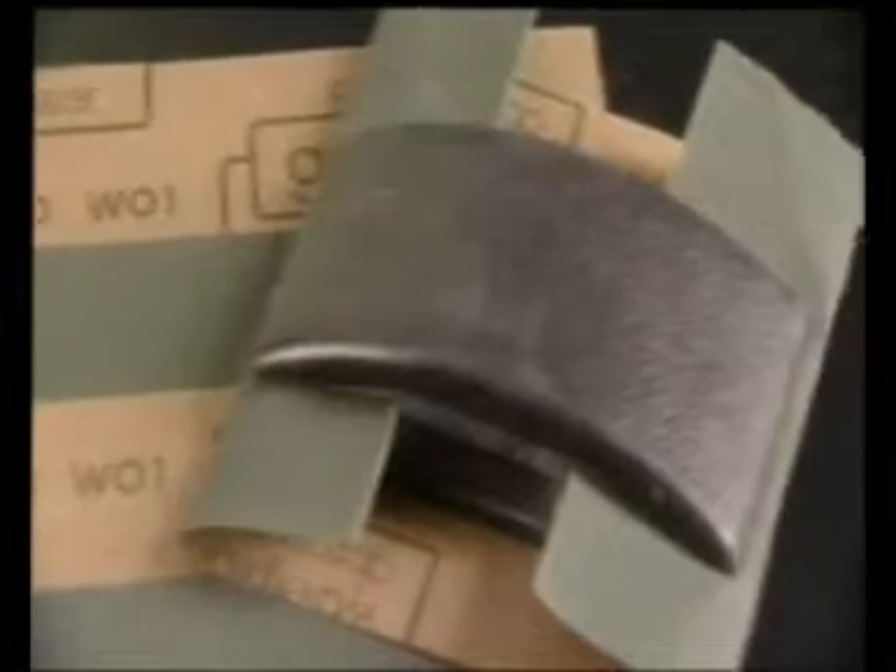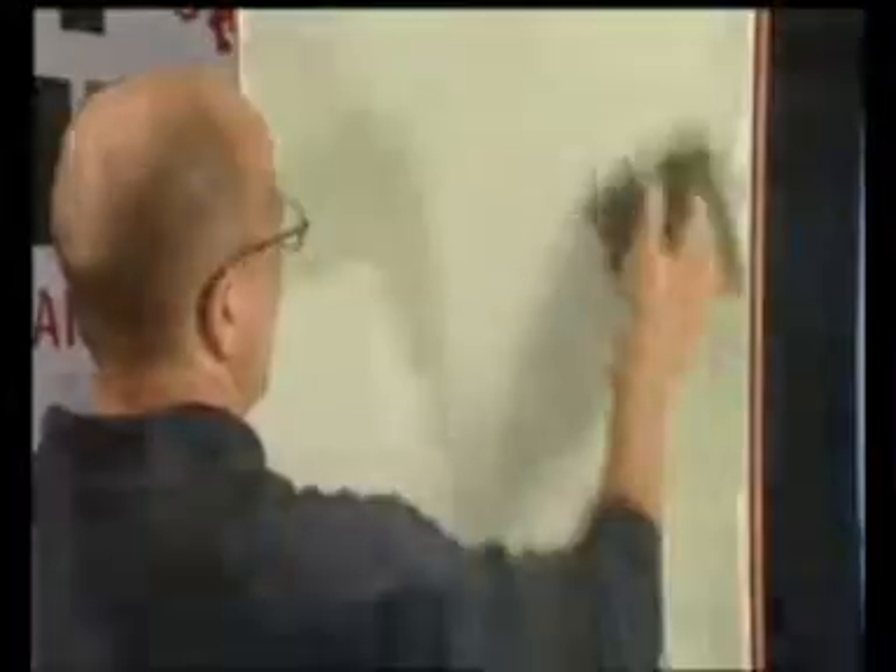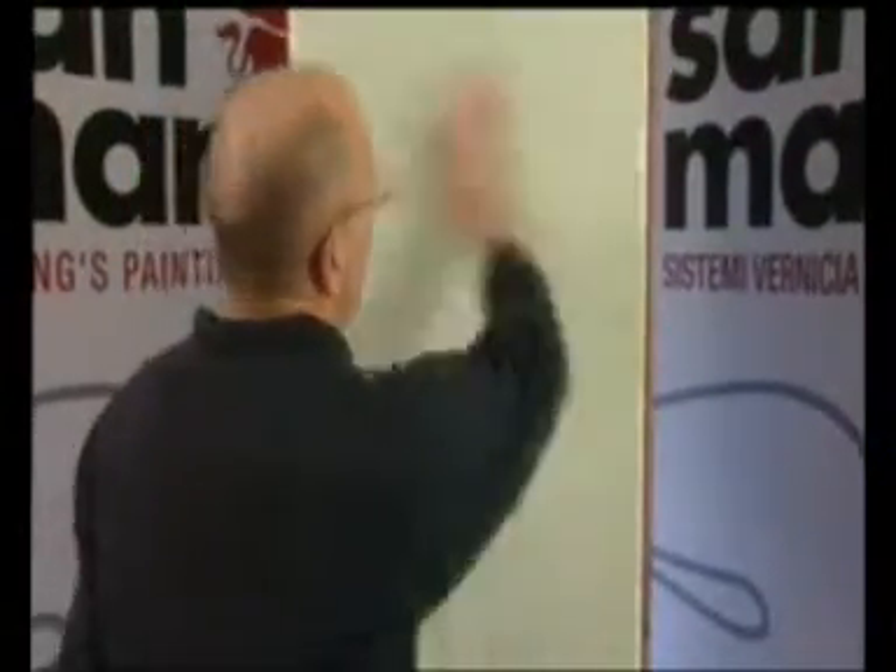Dopo ulteriori 12 ore, carteggiare il supporto per eliminare eventuali imperfezioni con carta abrasiva 220 e asportare la polvere. Prima di eseguire la finitura, verificare le condizioni dell'attrezzo ed eventualmente levigare la lama con carta abrasiva 1500, al fine di togliere i graffi superficiali. Il prodotto va applicato depositando piccole quantità sulla superficie, compattando. Procedere alla lucidatura con frattazzo di acciaio inox in modo diagonale, premendolo in modo deciso sulla superficie prima che si essichi completamente.